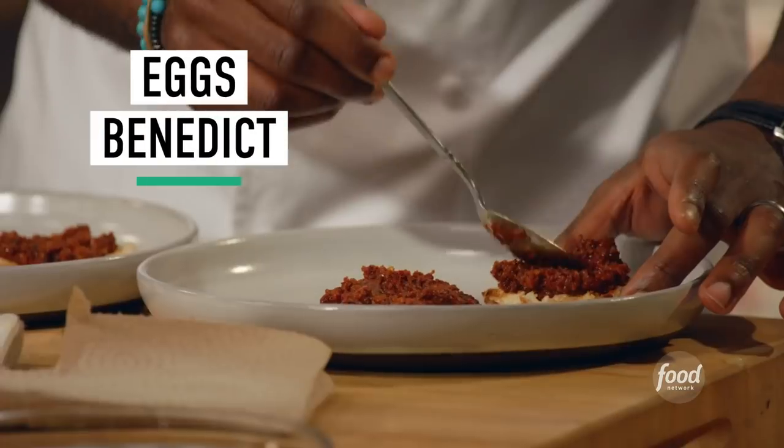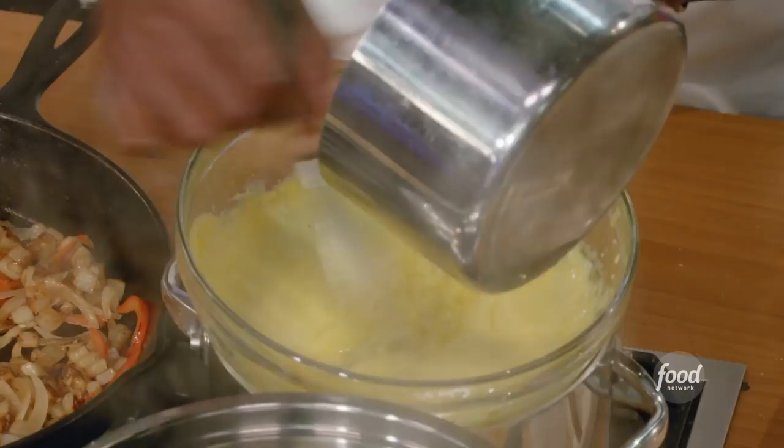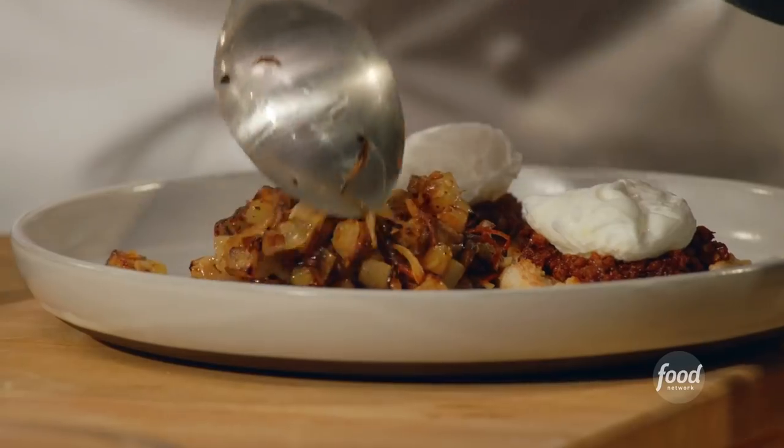So, recruits, I'll be showing you how to make Eggs Benedict with Nujia, poached eggs, smoked paprika hollandaise, and a roasted potato hash.